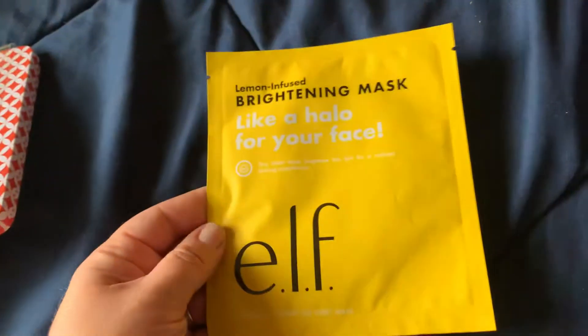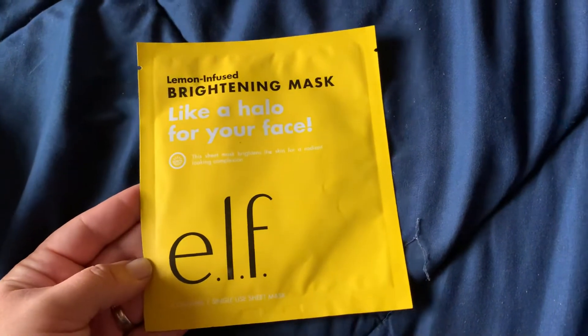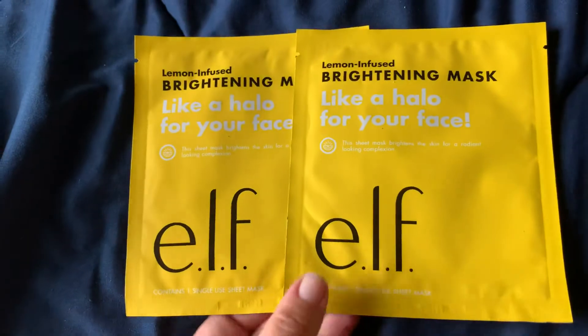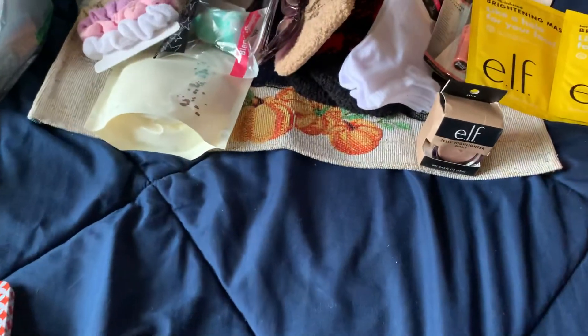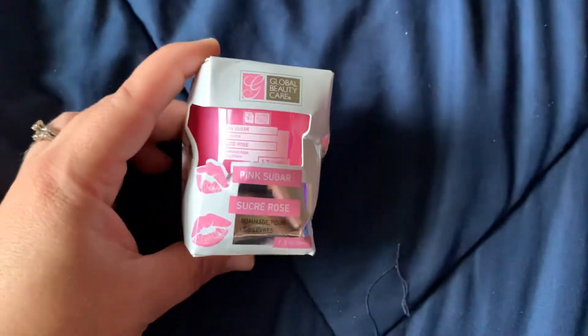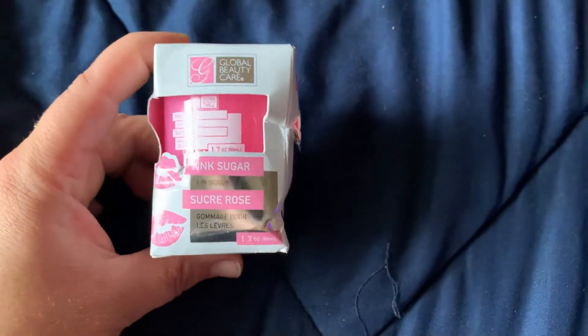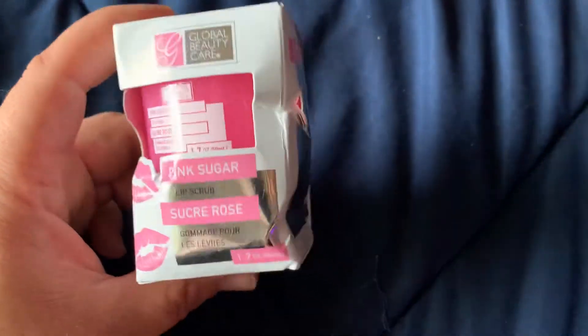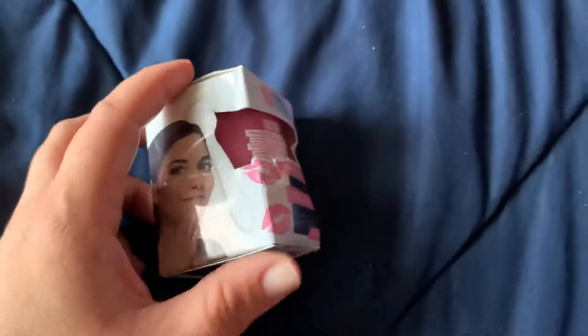I did find the ELF face masks — a brightening mask and they're lemon infused. I picked up a couple of those for gifts. And I love picking these up when I find them — it's the pink sugar lip scrub, because lip scrubs are super expensive and I do not want to pay $10 or whatever for them.